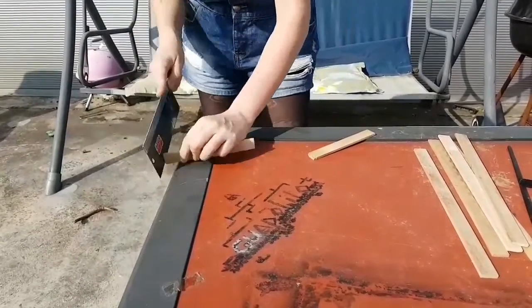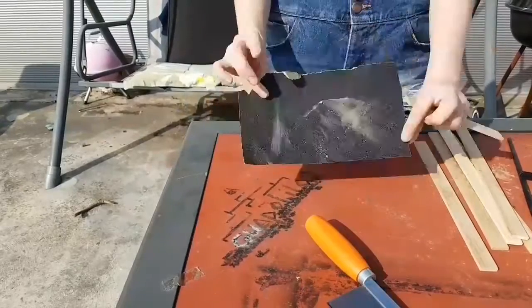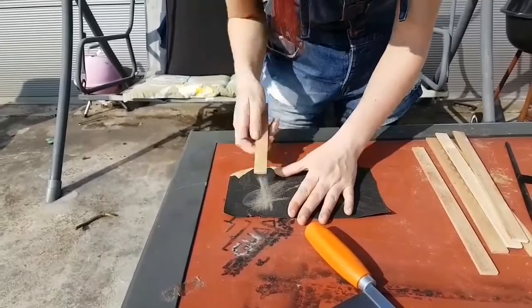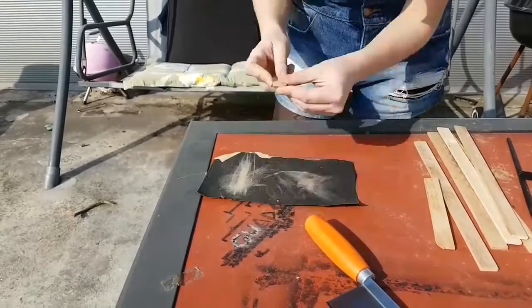Trim the edges if you want to, and then continue with some sandpaper. Make sure you get all the sharp edges or splinters because you don't want to get hurt when you are painting them.